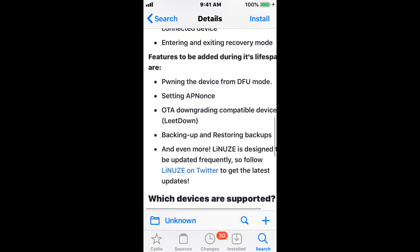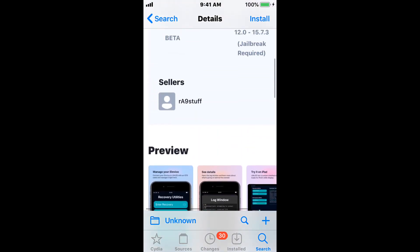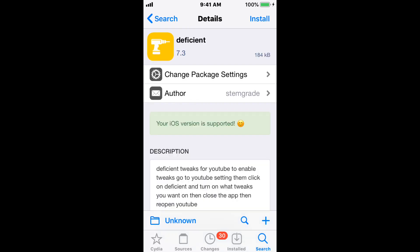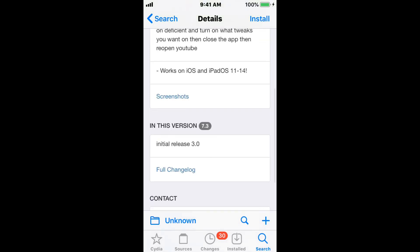I want to mention that I did install this tweak on a different device and it actually crashes when you open the app, so hopefully the developer fixes it. This next tweak is called DeviceGen, version 7.3. The layout tweak is no longer in the device settings but is now in the YouTube app settings. This is a tweak that gives you a bunch of cool features for the YouTube app, and it works on iOS and iPadOS from 11 to 14.